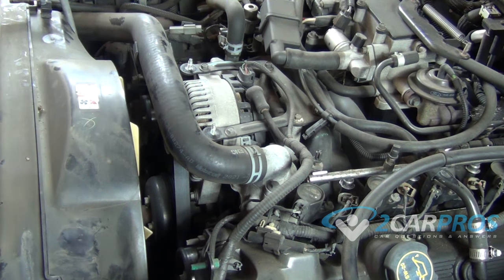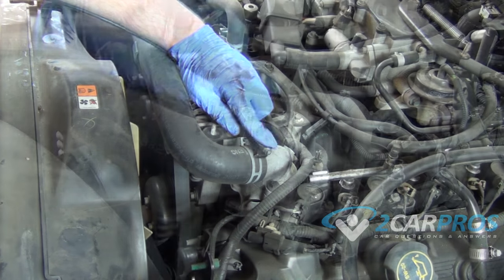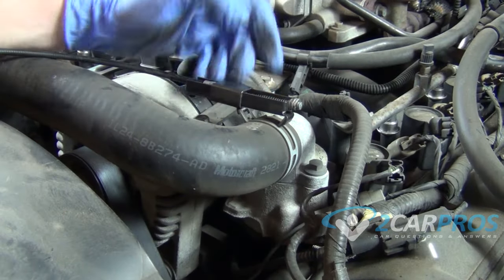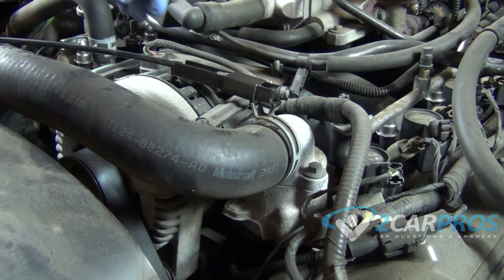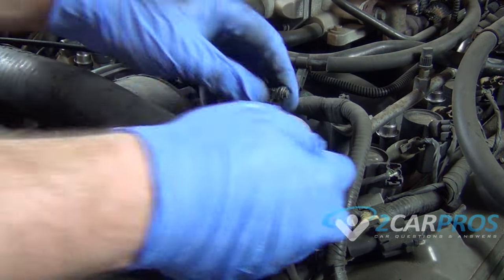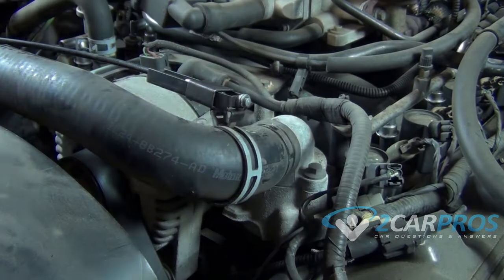So we're going to get started with our tool here. We're going to line this up on this hose clamp here, we can squeeze the hose clamp like this. And now I have both my hands free to work with the hose clamp instead of just one like if I was using channel locks. See how nice that slides off?